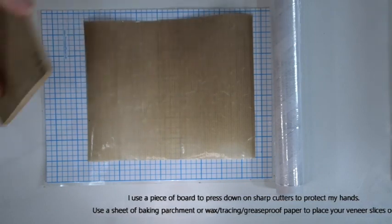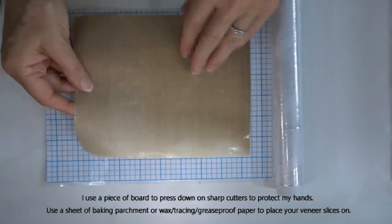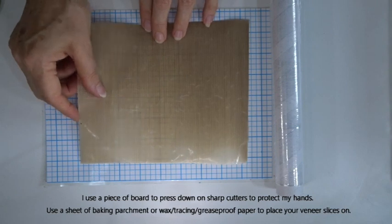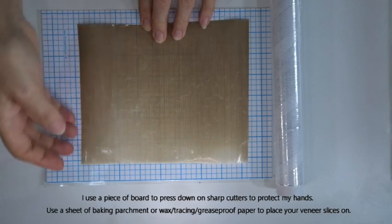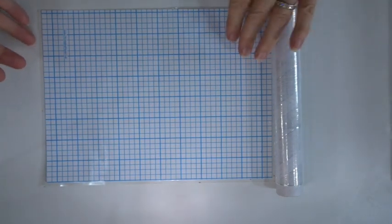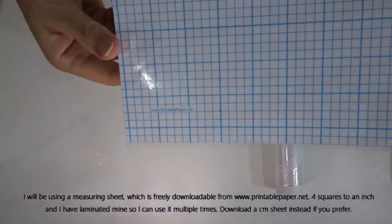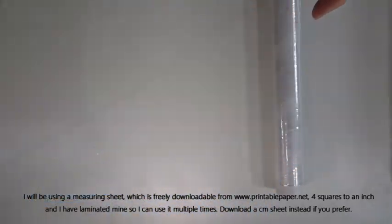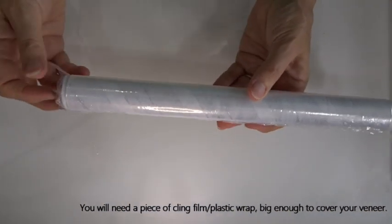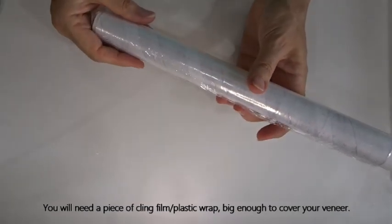When we're using our cutters and making ourselves a little template, you'll need a small piece of paper, scissors, a pencil, and some tape. If you're making earrings like me, you need a couple of small jump rings and some earring findings and just a pair of jewelry pliers. If your cutters are sharp, I just use a piece of board to press down on the cutters to save my hands. When putting our slices of clay together I'm going to use a large piece of baking parchment — wax paper, tracing paper, baking sheet, anything like that will work well.